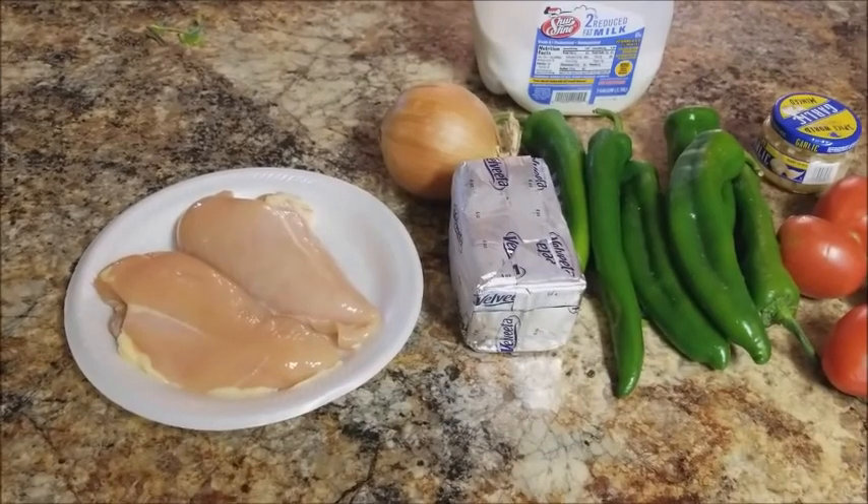If you guys have any questions please leave them down below, and if there's anything you want to see in particular, leave it in the comments. Don't forget to like and subscribe to this channel. Thank you guys! So here are the ingredients I'm going to use to make this Tan Pequeña Chicken.